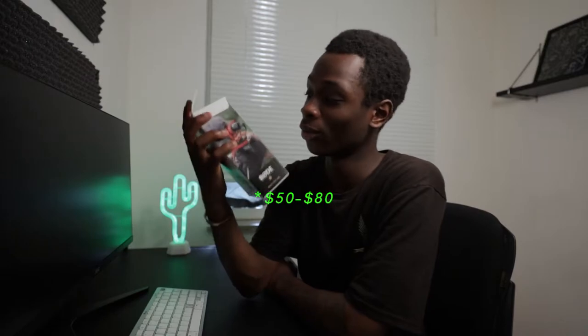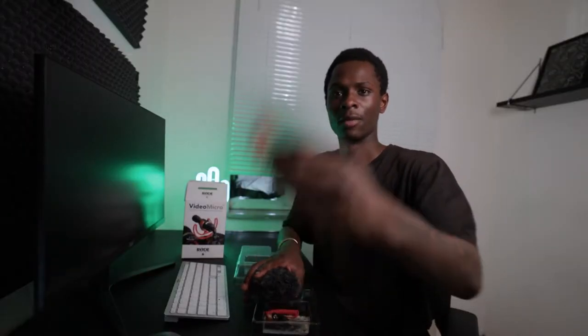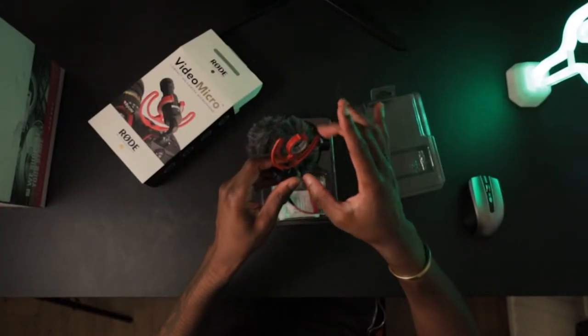So this is the Rode VideoMicro. I bought this microphone and I think it costs between $30 and $80, so it's a really cheap microphone. I sold my previous one a couple of months ago for this one. Inside the box we have a shoe mount — the Rycote shoe mount — which helps reduce unwanted noise when you are moving the camera around while vlogging. There's also a simple 3.5mm jack cable; one end goes into the microphone and the other into the camera.